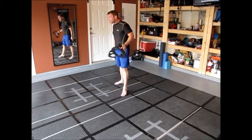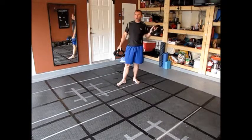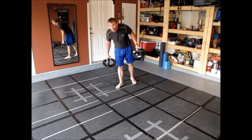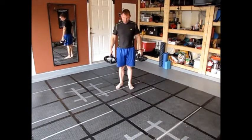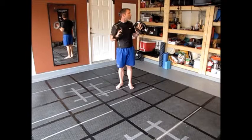Good morning everyone. Push-up challenge, squat challenge — 45-45 today, Monday, the second week. I've already done my 45 squats, so now I'll do my 45 push-ups.